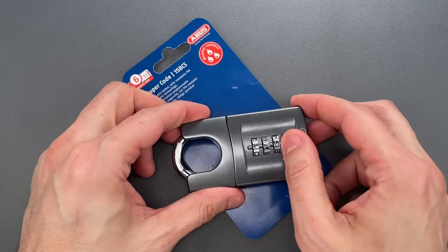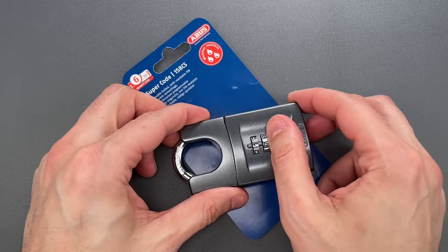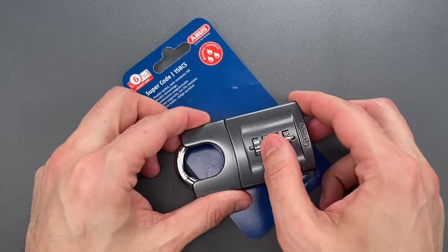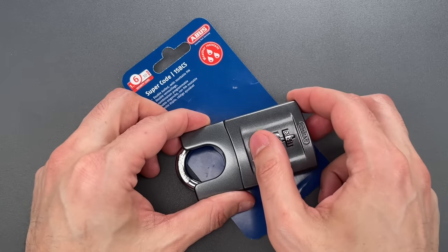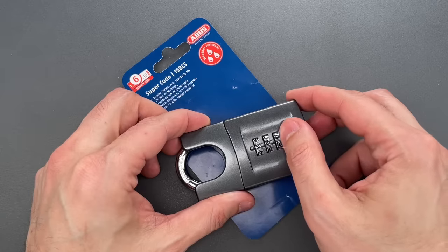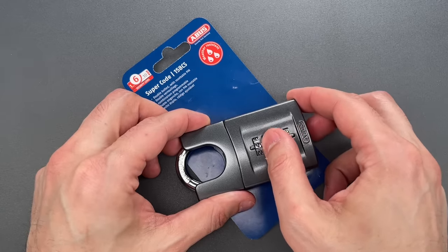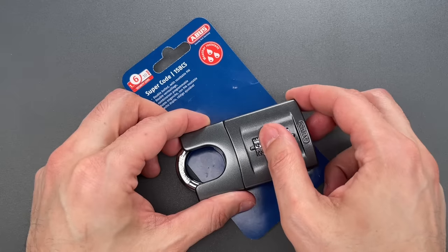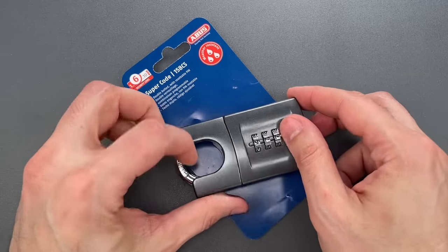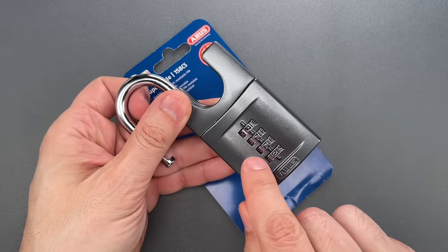Let's see if we can open it up without using a tool. Just going through each wheel, looking for the loosest spot in its travel. We'll have to hit each wheel multiple times. And just that quickly, we got it open — 4772.